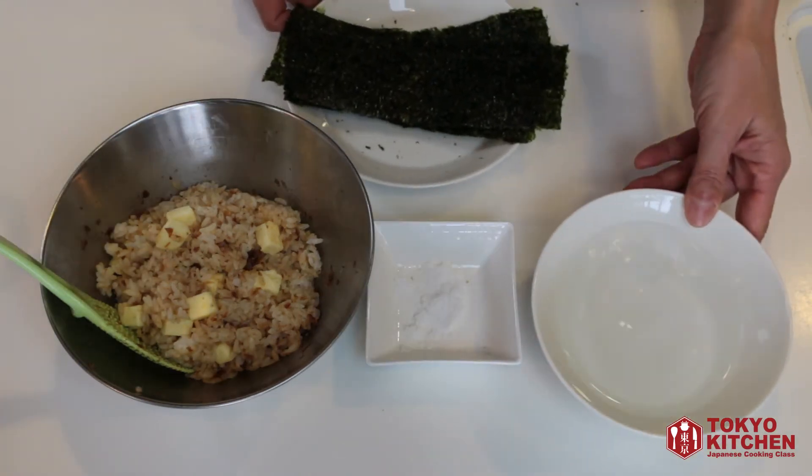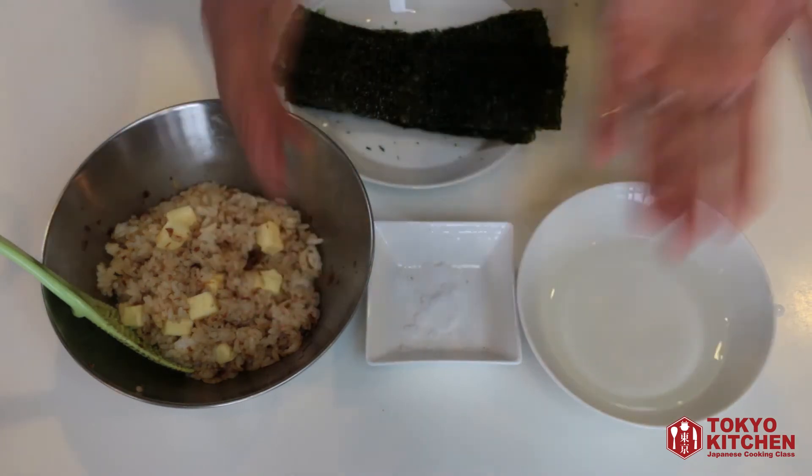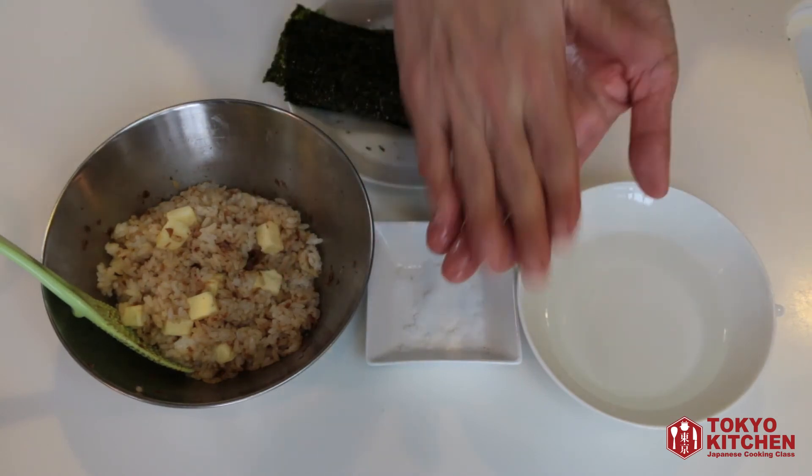Prepare a bowl of water. Wet your hands completely to the palm like this. And take about this amount of salt and rub it all over your palm.